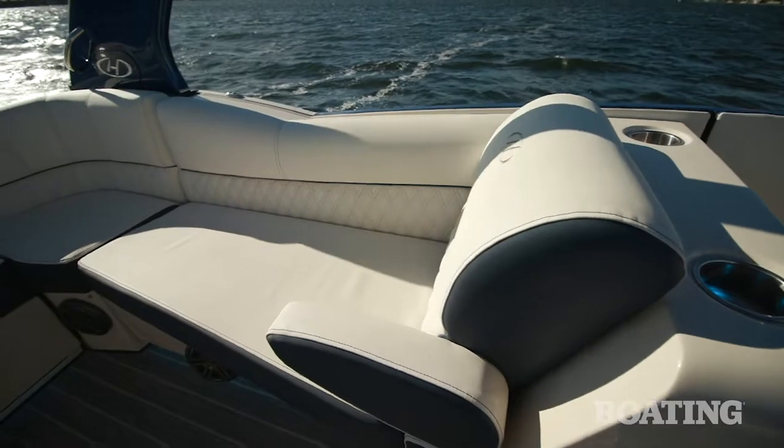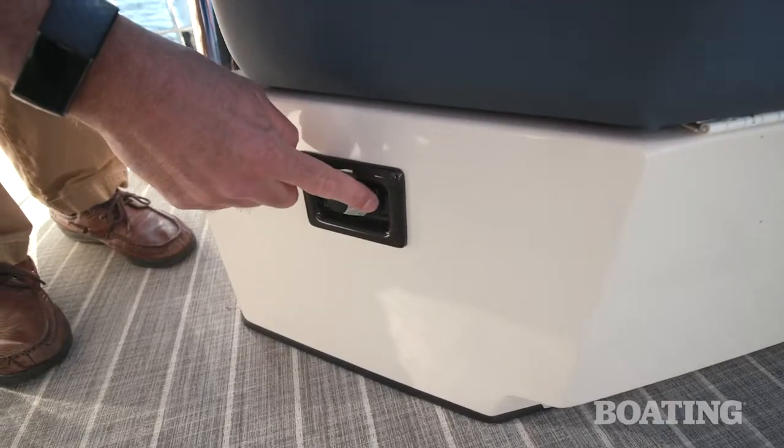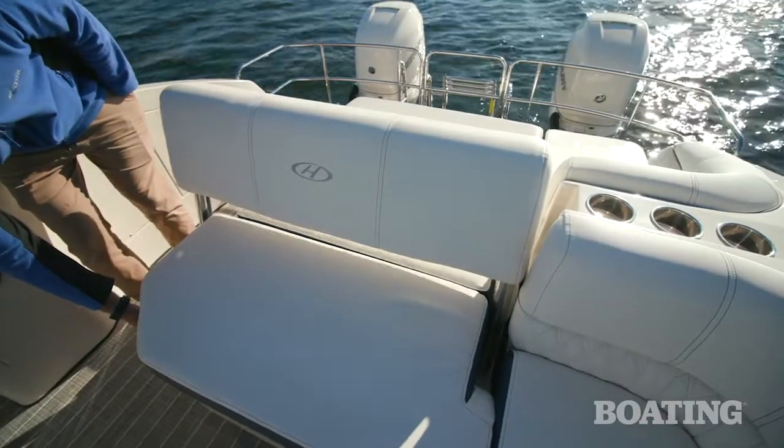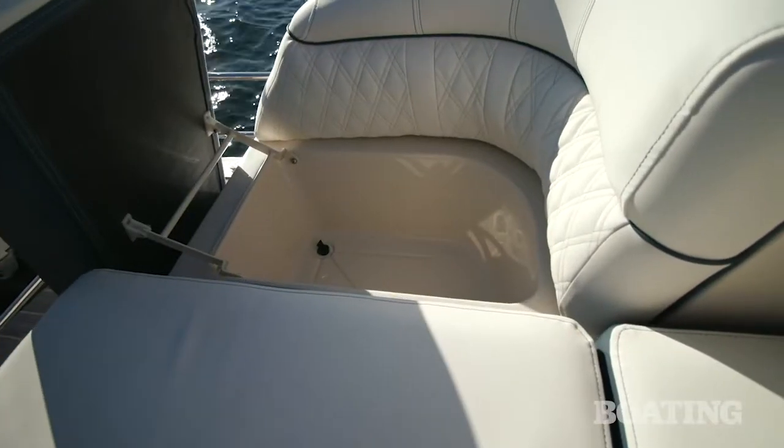The single lounger in the back of the boat is a great place to hang out and chill. The backrest is power activated so you can face forwards or backwards with the push of a button. There's also a really nice built-in cooler under the transom bench.